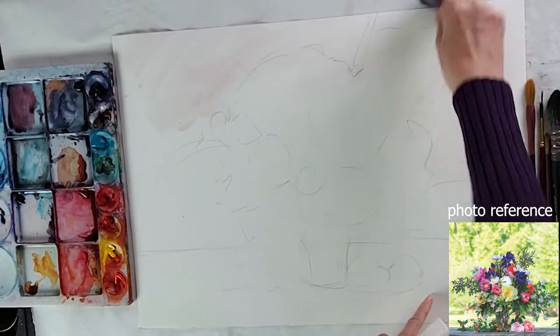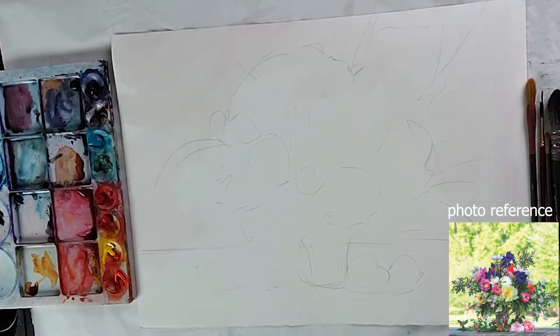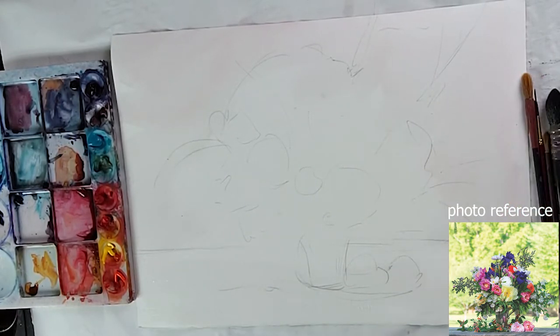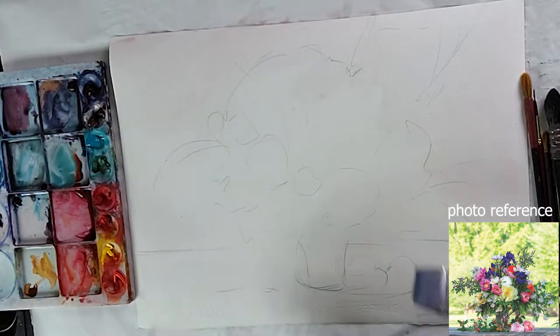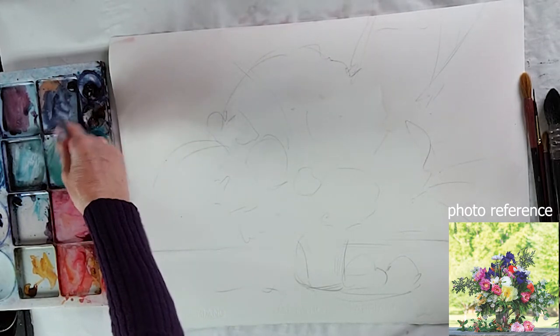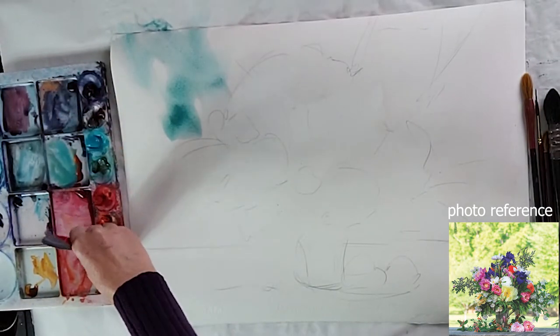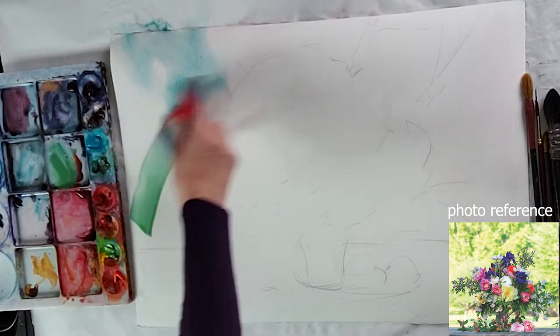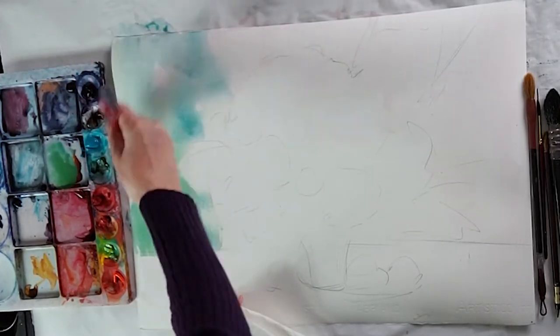The background is nice and light, there's something very soft about it. Although we do interpret what we see, I'd like to follow what I see roughly. After wetting the paper I'm going to mix a nice color - maybe some turquoise. We don't have to be literal with the colors and we don't want to be too bright with the background because that's going to overwhelm the whole painting. I'll go for a bit more grayish turquoise, maybe a little bit of yellow.